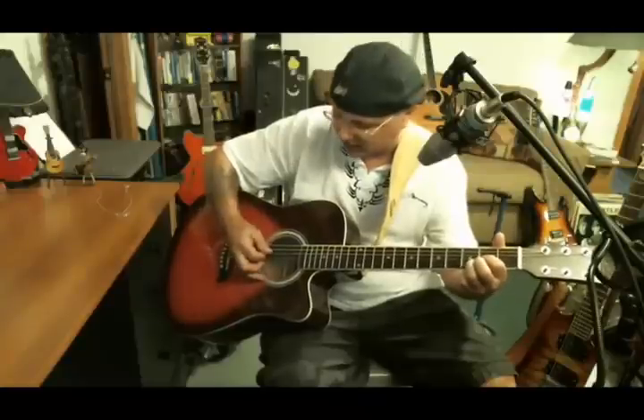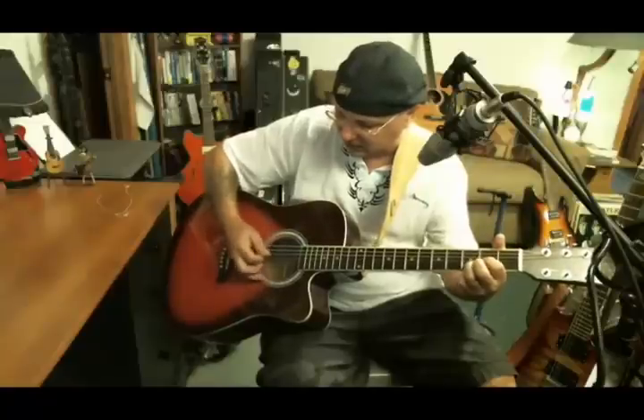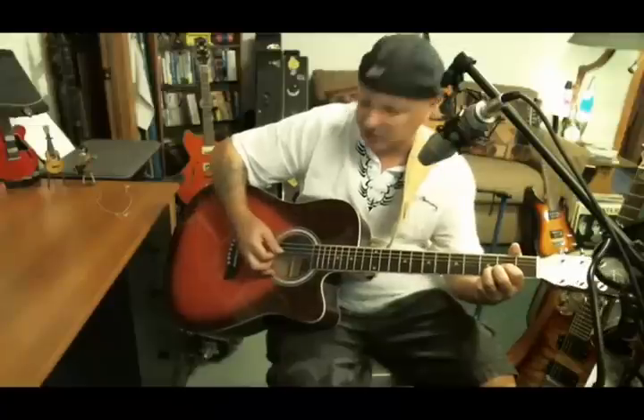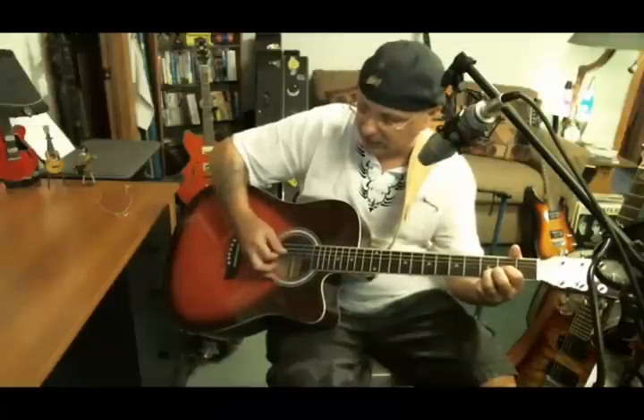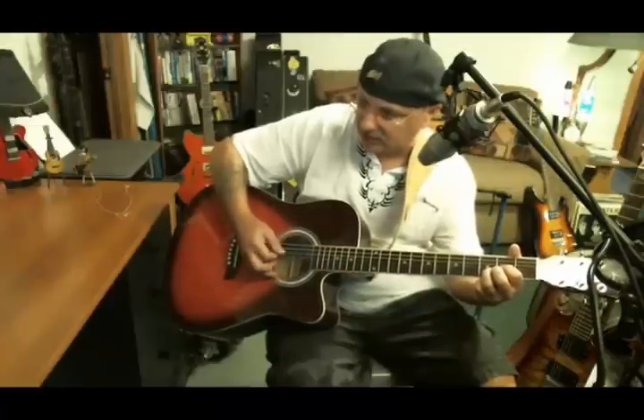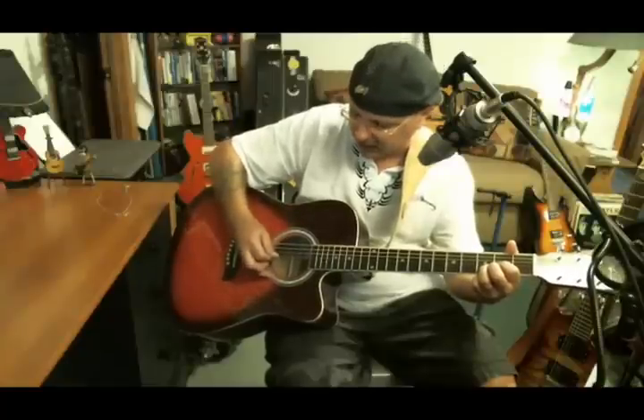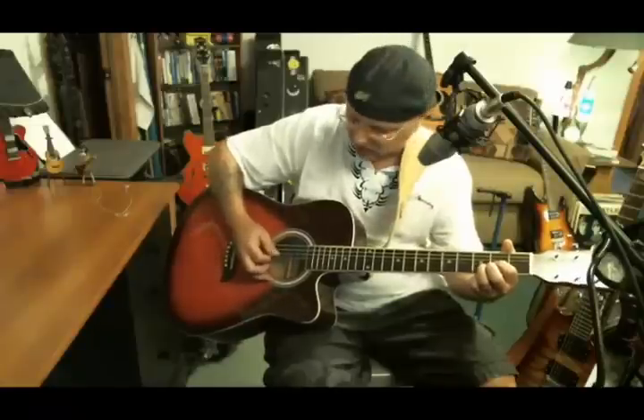Just like that — that's what you practice. When you get better — that's the teacher in me — you go dead, dead, stop, stop, up, up on the B and the G.